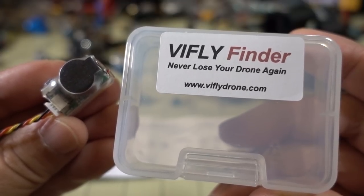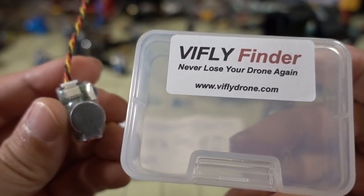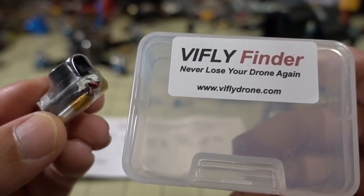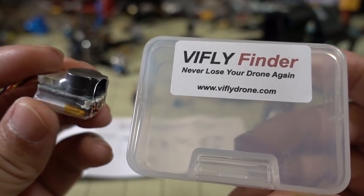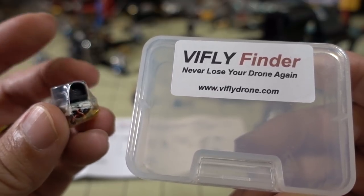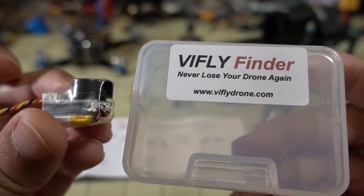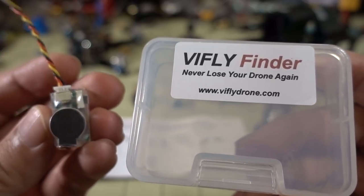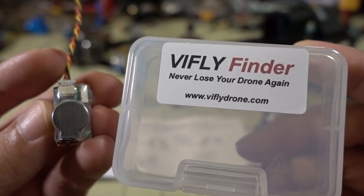In this video we're going to be checking out the V-Fly Finder. This is one of those lost model alarms that you can move around from drone to drone. It comes with a little connector and has its own battery, so if your battery is ejected and you crash, as long as this is somewhere around your drone, it will detect that it's lost power, arm itself, and then after about three seconds you get a very loud alarm. That's the main feature — if your battery is ejected, this has its own battery and will alarm so you can find your drone.